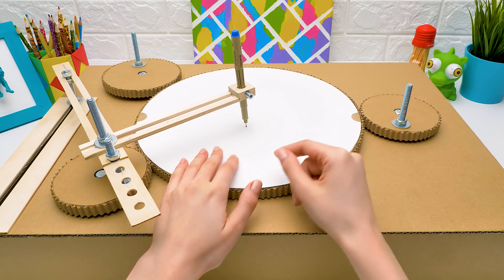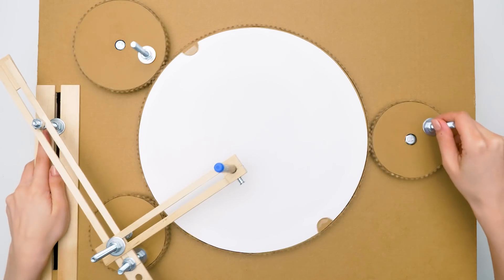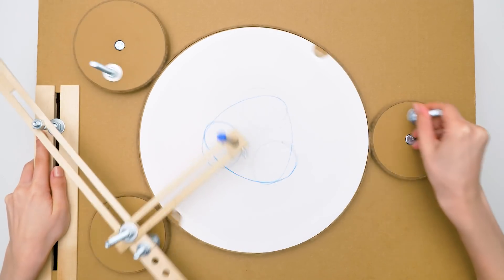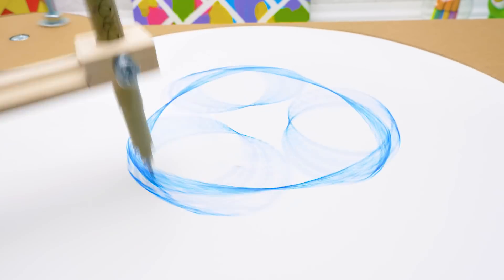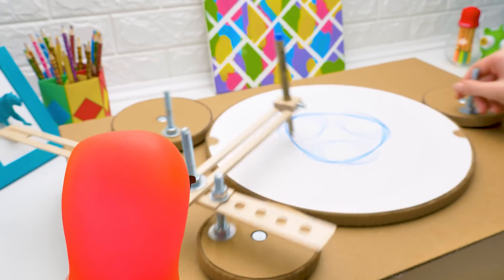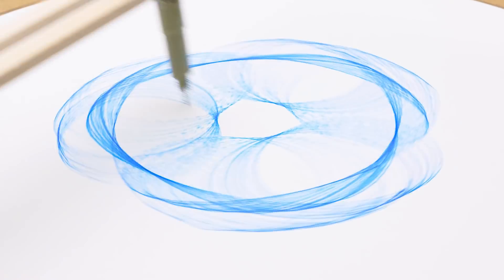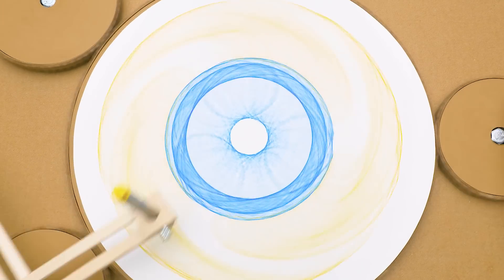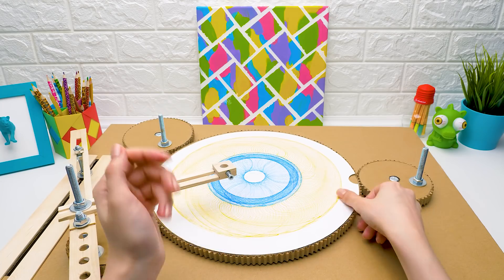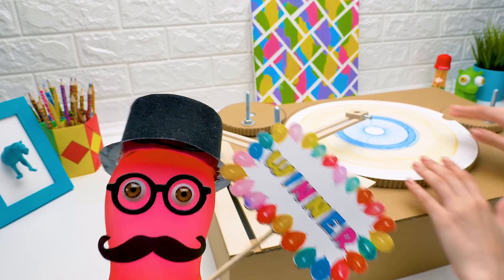Shall we start the testing? On the count of three — one, two, three! Turn it on! This drawing doesn't look that nice. Patience, you'll see soon. Oh look, it looks like a flower! Which place would you award to it at the contest? And the winner is the cardboard drawing machine!